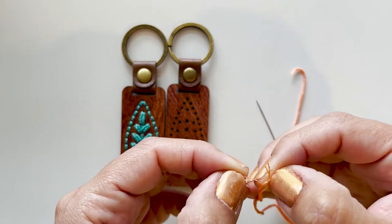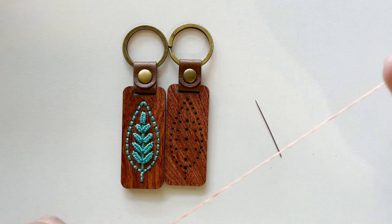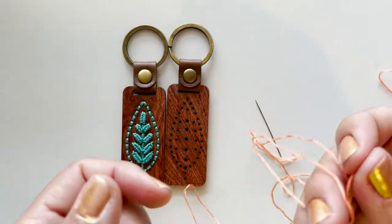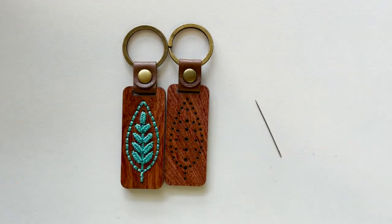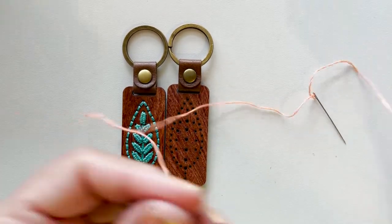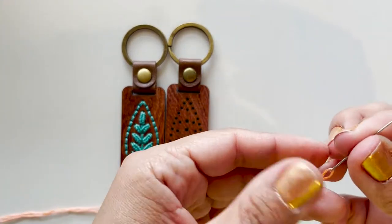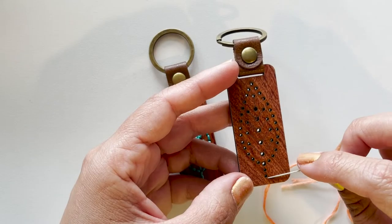Before we get started, I want to mention that each of the key rings comes with instructions on exactly how many strands of thread are needed. It's really important that you follow that guideline regardless of what color you're using, because the holes were specifically designed for that amount of thread. For this design it's going to be six strands, but we are doubling it up, so you only need to pull three.